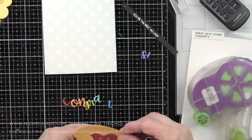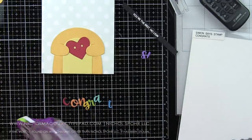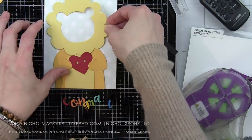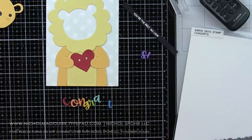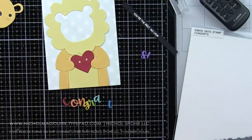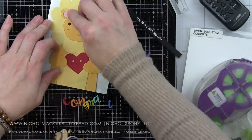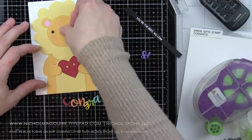This time we're using the Simon Says Stamp Happy Hearts — there's actually a large and a small, and we're using the large here. They also have faces which are really fun for dressing up. I've already tucked that in the lion's arms. I tip their heads a little bit when assembling — I think it gives them a little bit of character. Then I place the rest of the face pieces: the lion face, the insides of the ear are pink, the nose is dark brown, the eyes are black.